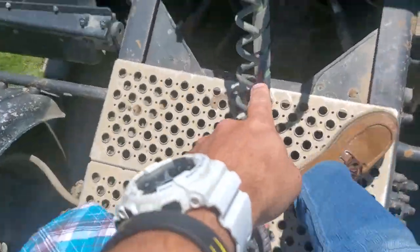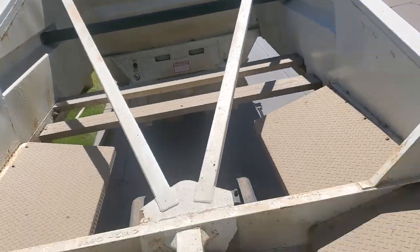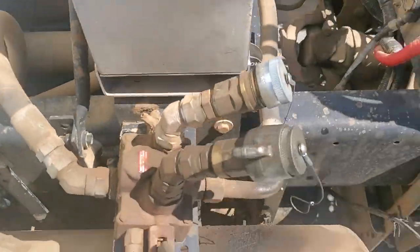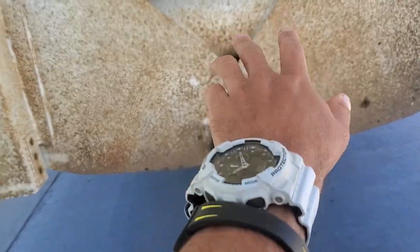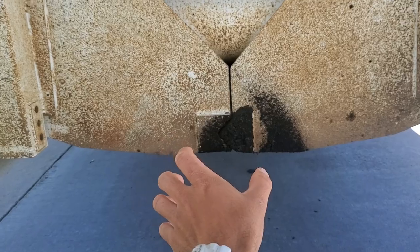Air basically runs through this red line right here, and then it goes into here — this is also how your brakes are used, but we're not talking about that today. Air runs through there and it takes a while because it has to travel. Basically it runs into a cylinder back here, and it's pressurized, so this stays closed by pressure.